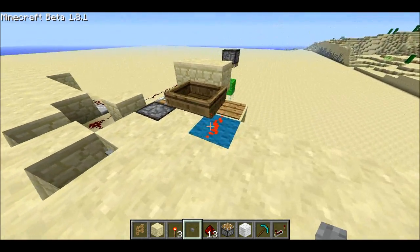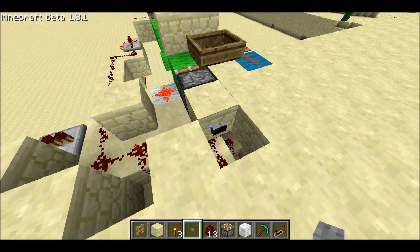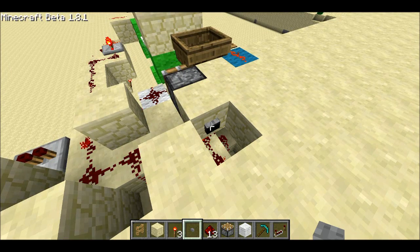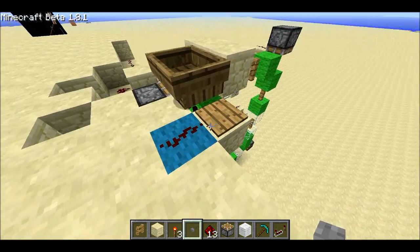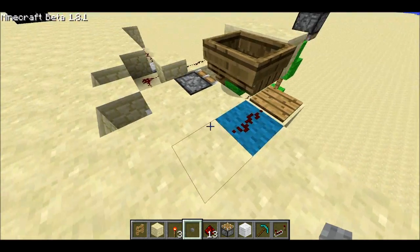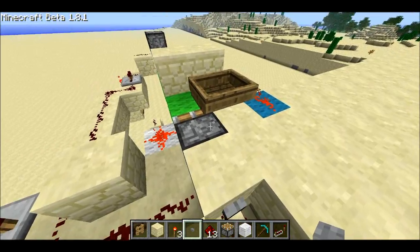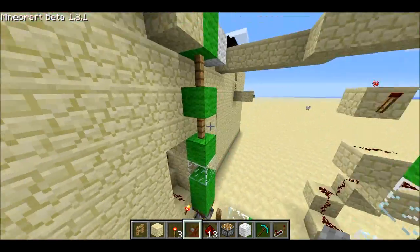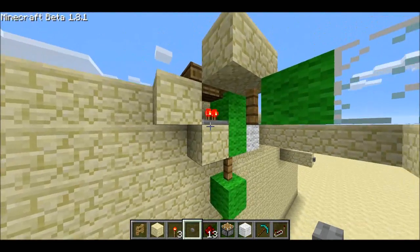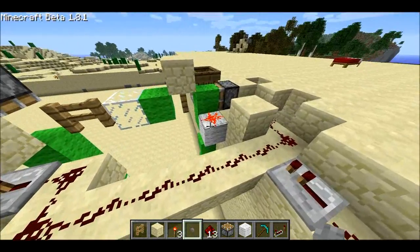This relies on the fact that fences are one and a half blocks tall. So when a fence pops up from the tape, it also pushes the boat up, which lifts it off the pressure plate and turns off this output. And then when it's a normal green wool, the pressure plate's on and then there's a repeater that shoves power through the green block at the reed position.